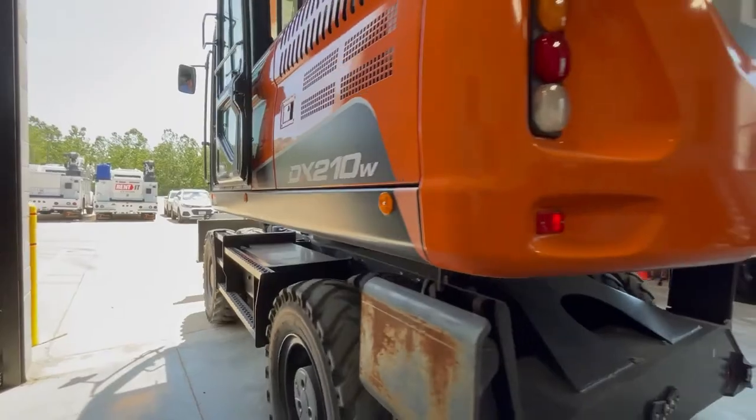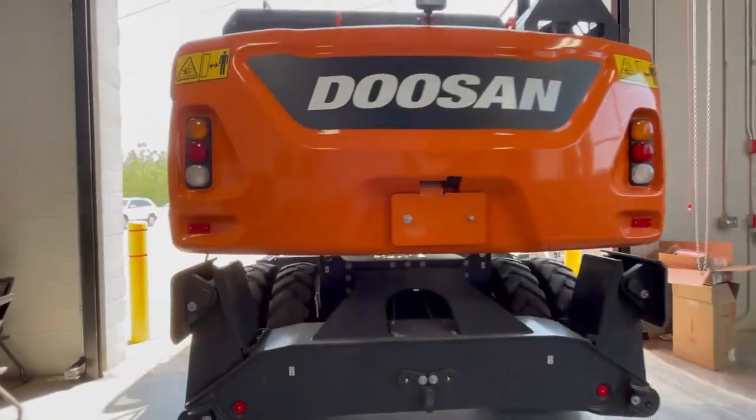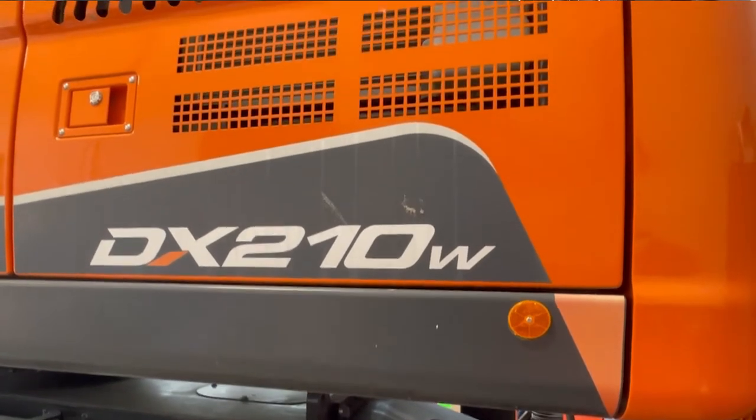My name is George. I've been a tech at Gateway Dealer Network for 12 years now, and today we're looking at a Doosan DX210 wheeled excavator. We're going to go over some of the features of the panel to make life easier for our customers.